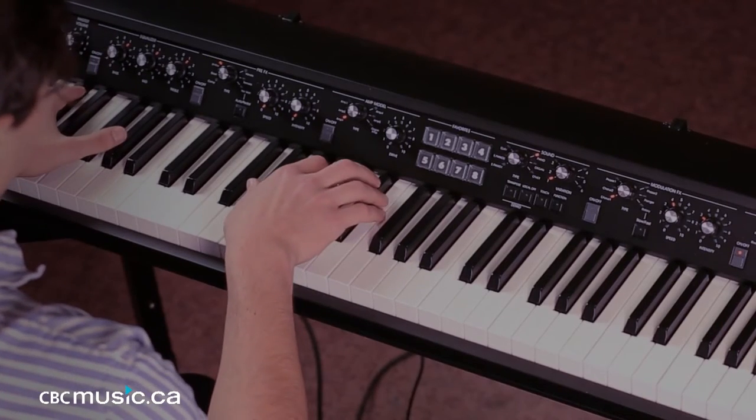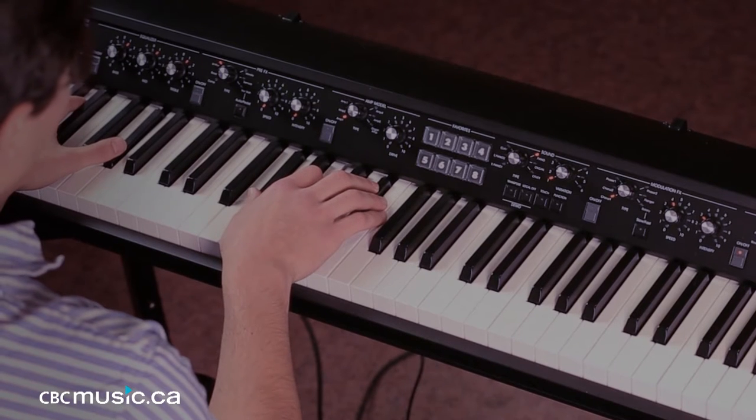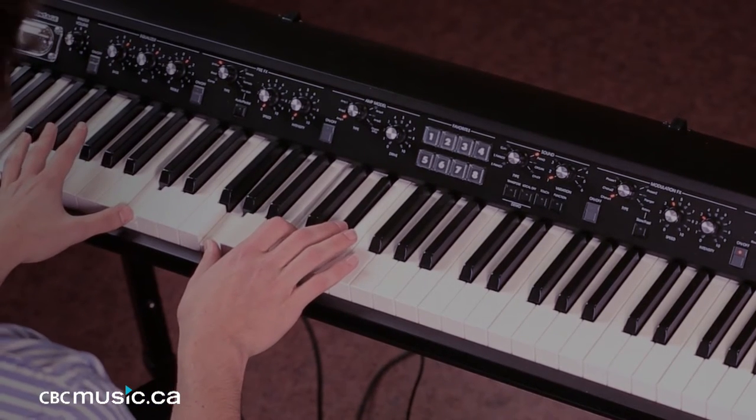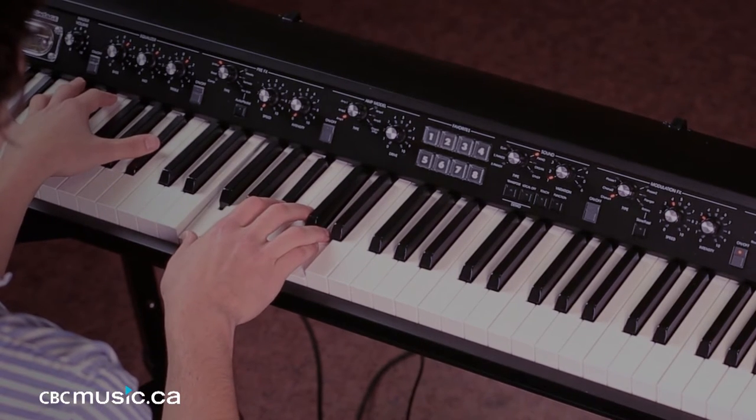That progression is an A flat major chord to a C minor chord to a B flat major. That's the entire song. I'll play some inversions and I'll play them in different ways for those who want to get fancy.